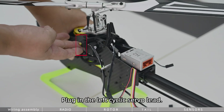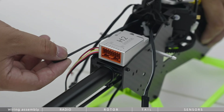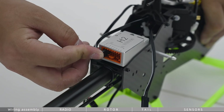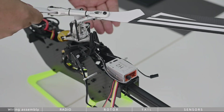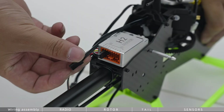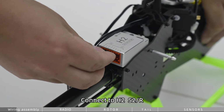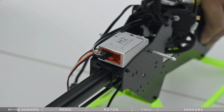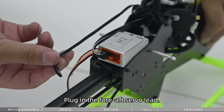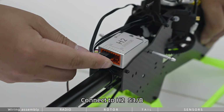Plug in the left cyclic servo lead and connect to H2S1L. Plug in the right cyclic servo lead and connect to H2S2R. Plug in the fore-aft servo lead and connect to H2S3B.